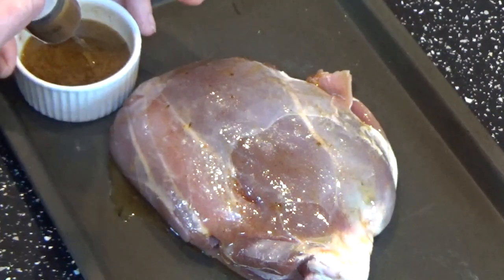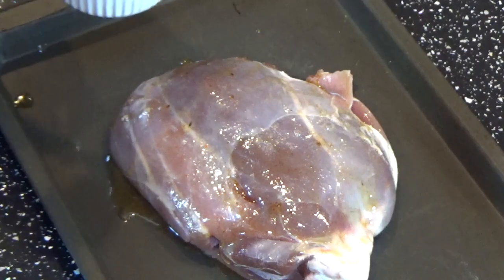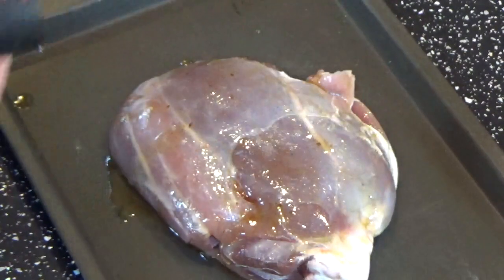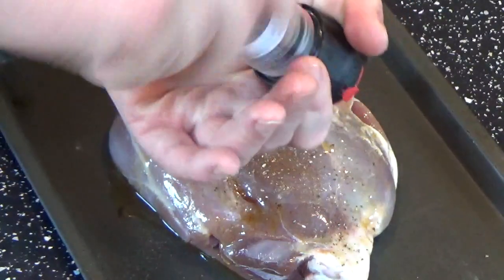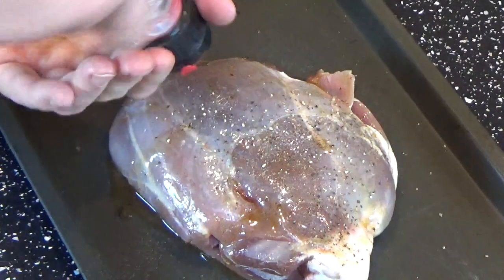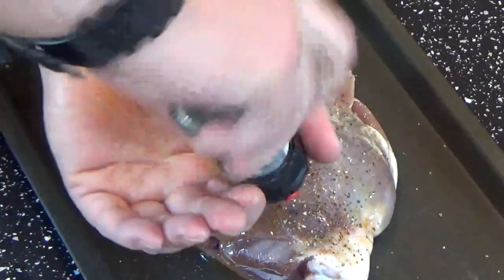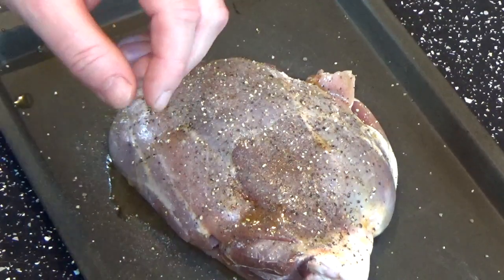I think that's enough of that — I probably didn't need so much butter. All I'm going to do on the outside is just put a really good coating of cracked black pepper. I'm going to absolutely cover this. I'm going to let that sit for 10 minutes just while I start the smoker up.